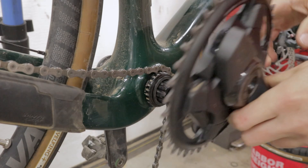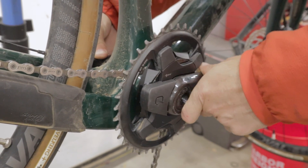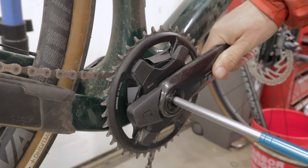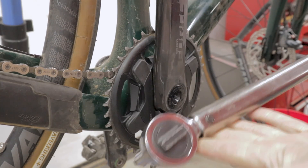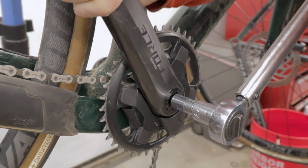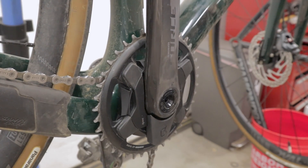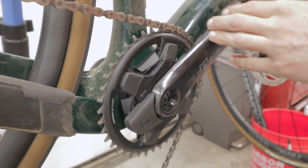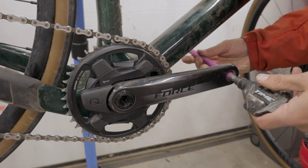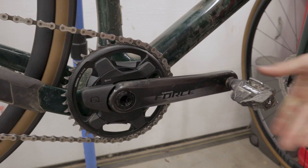Now to install the crankset back on the bike it's just the inverse of removal. Line up the crankset with the other side, make sure we're evenly attached, then grab our 8 millimeter and slowly wind it down. Then grab the torque wrench set to 54 newton meters and torque it down. Then replace the chain, take the derailleur out of lock mode, and reinstall the pedal — and there we go, power meter crankset all installed on the bike.